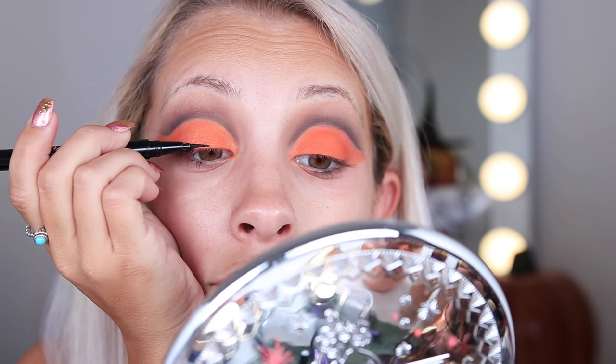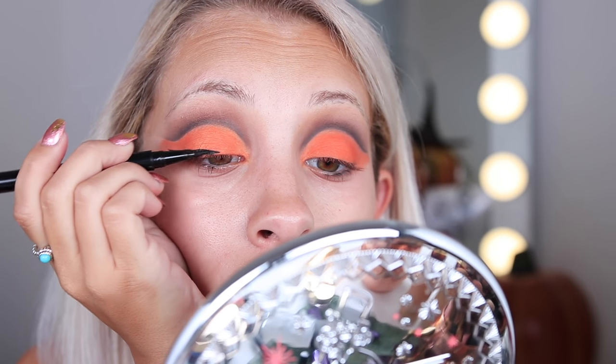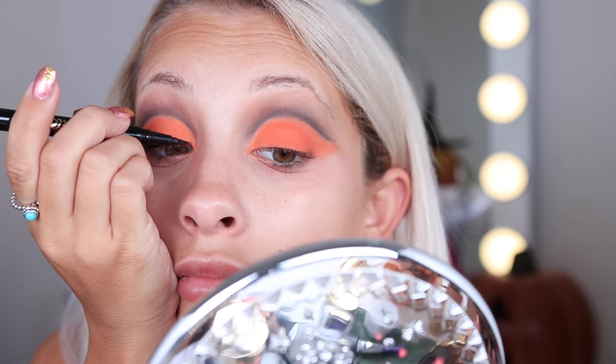You can always clean up this part later, but typically you want your shadow to follow that little crease. Now I'm using the Tarte Double Take liner — it has a gel pencil liner and a liquid liner. I really like this because it's a fast application and it doesn't run, which is my biggest thing — I don't like liquid liners that run, so this is another reason why it's one of my favorites.